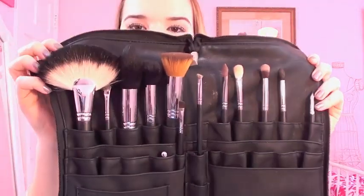Here's a little overview of the brushes — it comes with 13, which is a random number but I'm not complaining. 13 is a really good number of brushes. So I'm going to talk to you guys about all of them, the names, what I like about them, and what I don't like about them.